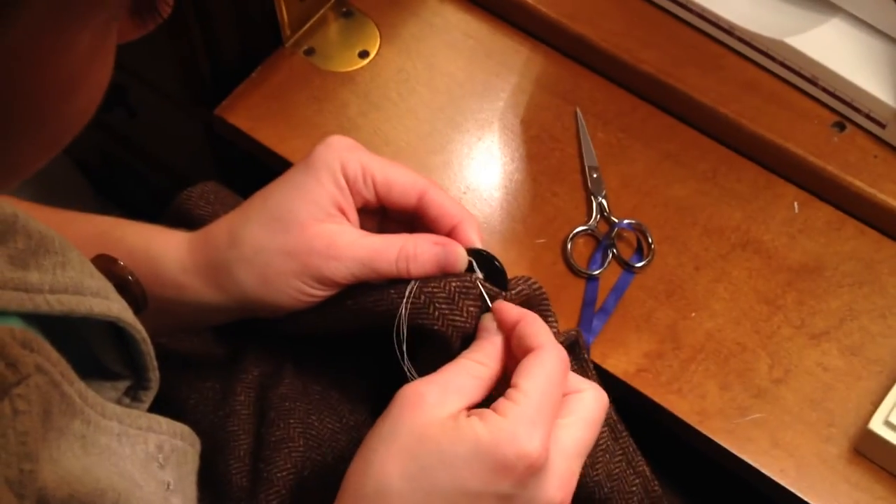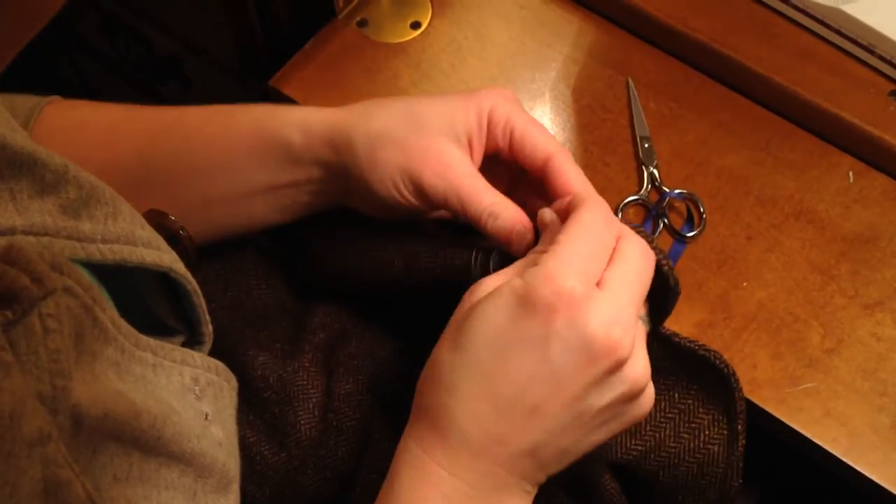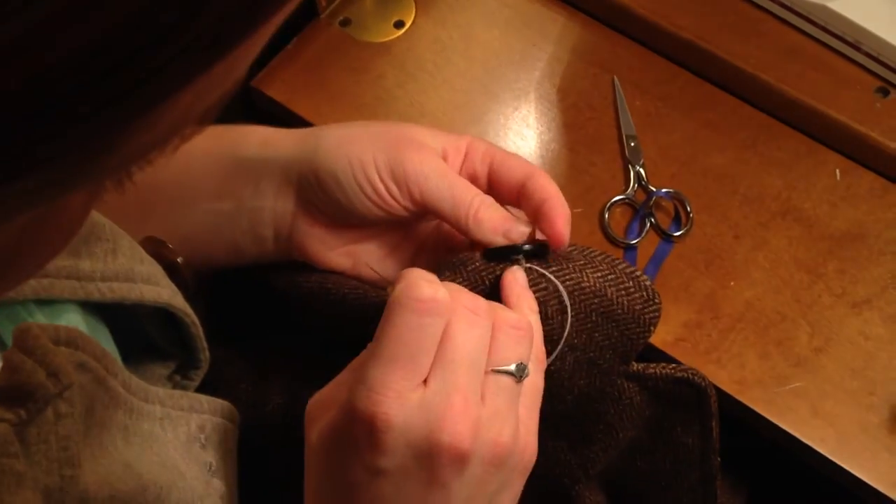You're then going to tie a knot by taking a bite out of the fabric, wrapping it around twice, and pulling it tight. By taking a bite out of the fabric, it allows the knot to be snug up against it.